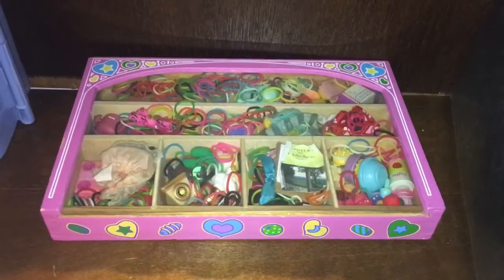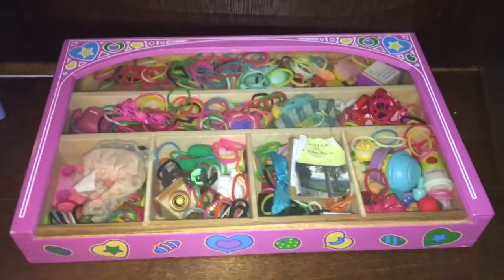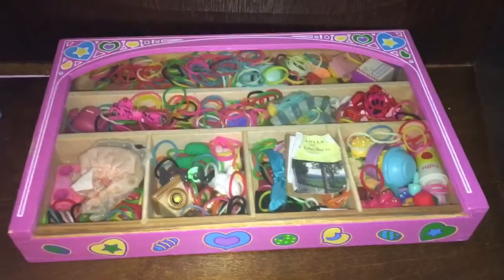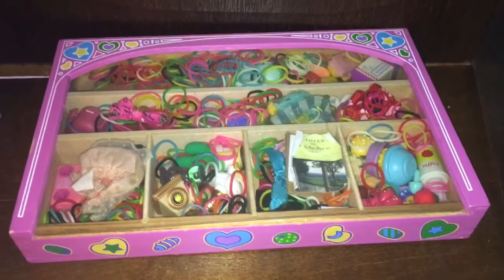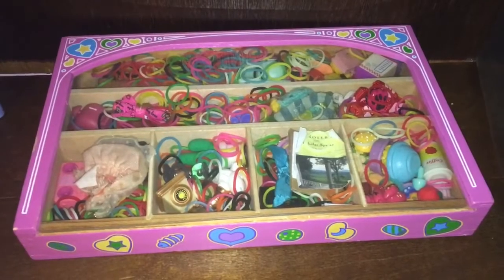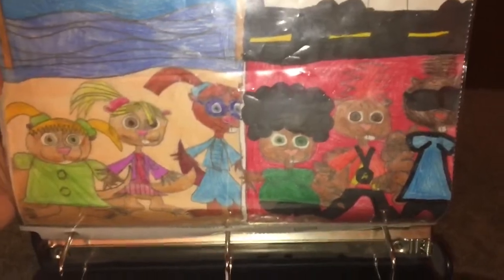Here are some of my LPS accessories — I got many different kinds. Mostly some rubber bands that are for DIY bracelets. Here is my binder of the drawings that I did. I did this when the second Alvin and the Chipmunks movie came out.